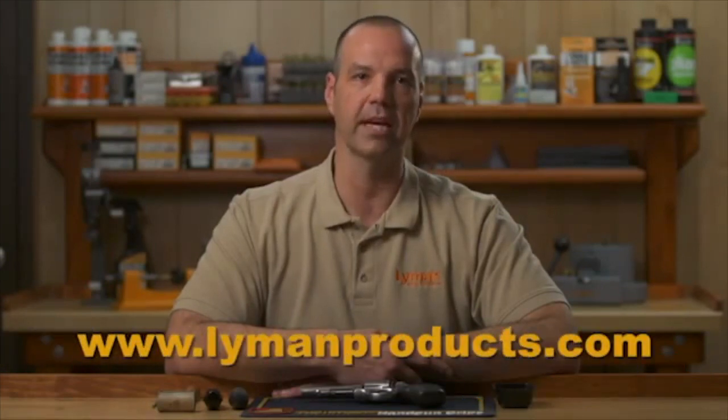Thank you for choosing Pachmayr, a division of Lyman Products. Please visit us online at LymanProducts.com and like us on Facebook. And remember, if you have a question about any of your Lyman products, just ask Joe.